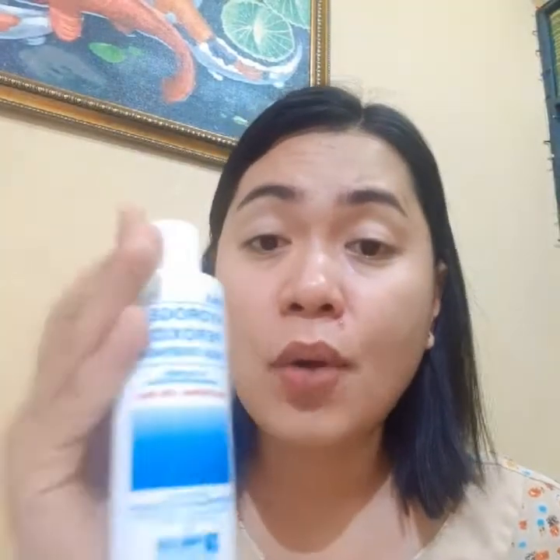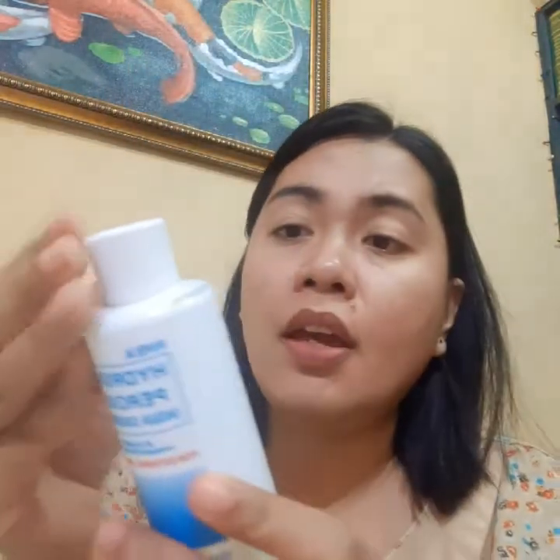So pat it dry. Next, since this is quite strong — this is 20 volumes — as you can see also in the indications and directions, you need to dilute it with equal parts of water. So that's what we're going to do as well.